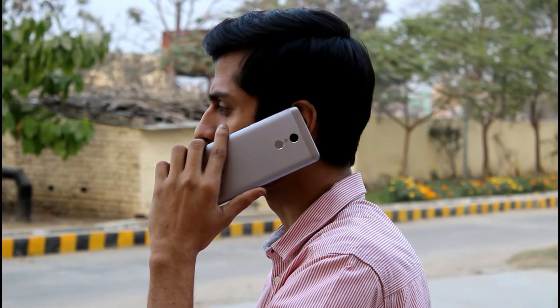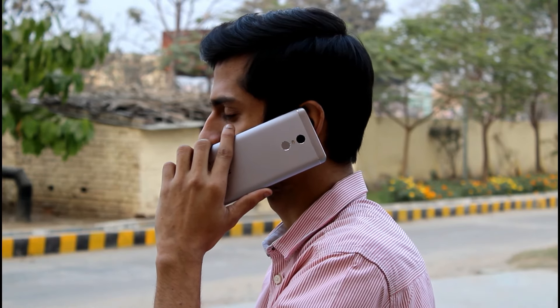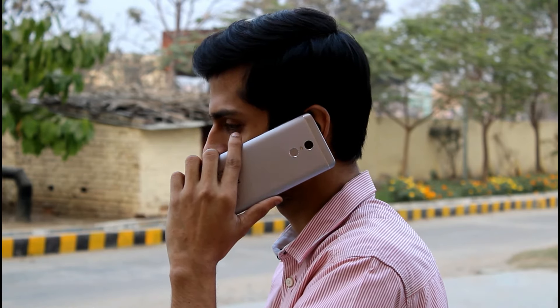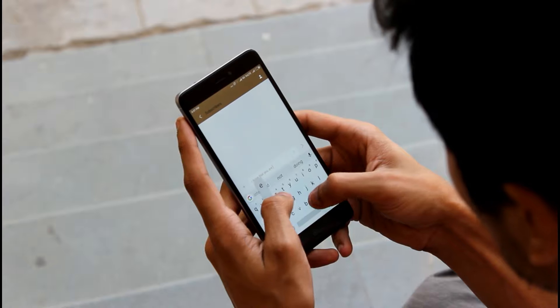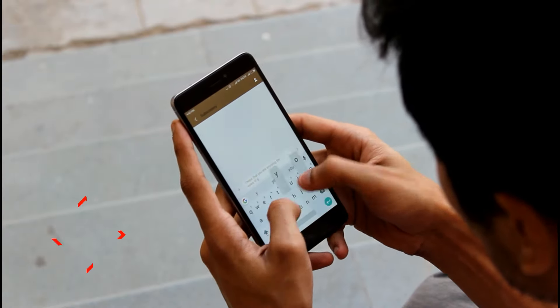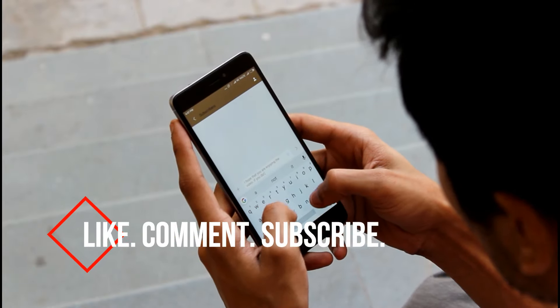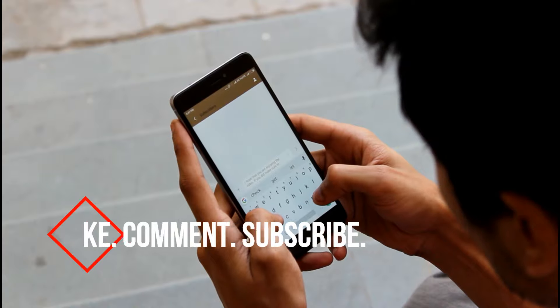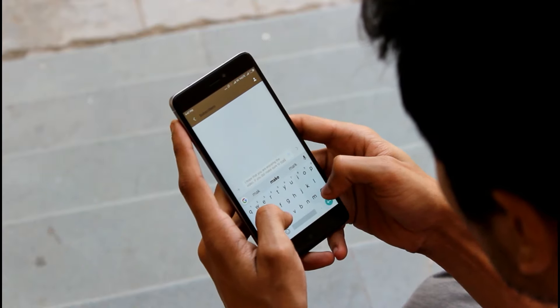Xiaomi played it pretty well and we Indians were fooled. I just wanted to let you guys know — don't expect to see an all-metal unibody design on the Redmi Note 4 when you buy one in India. My full and honest review of the Redmi Note 4 is coming soon, so stay tuned. I hope you liked the video — if you did, make sure to hit the thumbs up button and don't forget to subscribe. Thank you for watching and I'll see you in my next video.